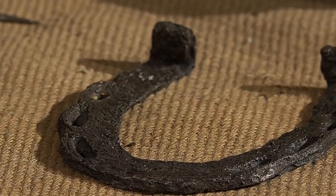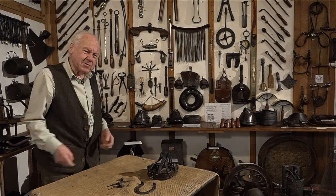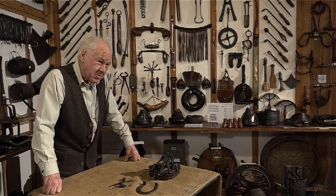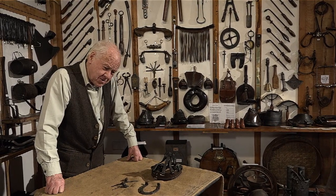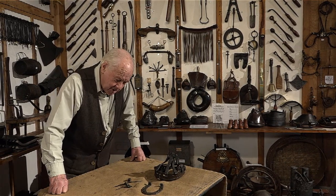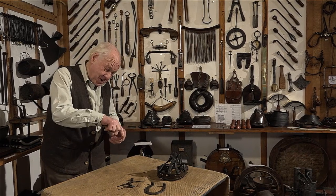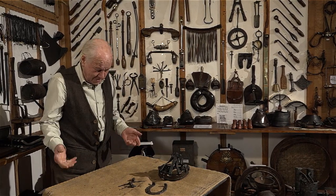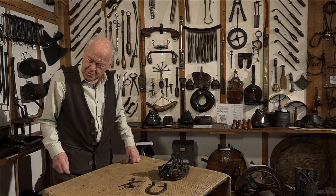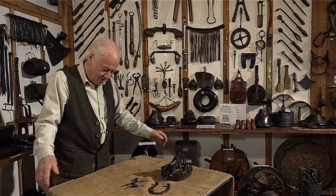I've got all of the horseshoes here. Most people say they're upside down and the luck falls out. But I'm guided by the Worshipful Company of Loriners — on their shield they've got lots of horseshoes and they are all up that way, so I put my horseshoes up that way. I've just got an odd one somewhere else as insurance, put what you would call the right way.